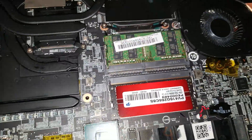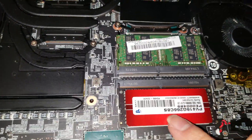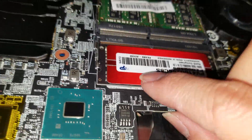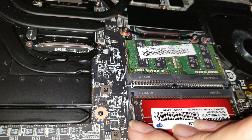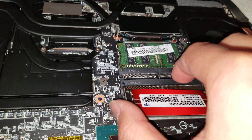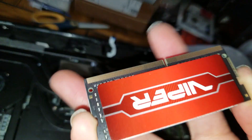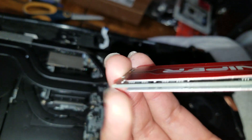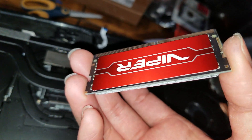If you can, I would recommend getting a RAM stick without a heat spreader because it makes it really hard to push it down. One way around it is you can remove that heat spreader, but I'm not sure if that'll void the warranty. They say warranty void if you remove this, but they don't say anything about that side.